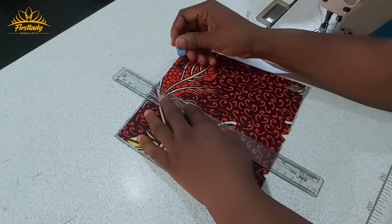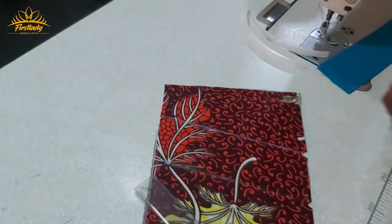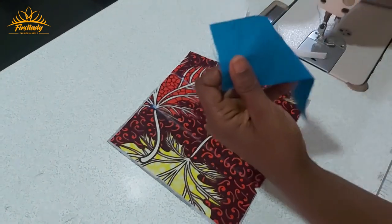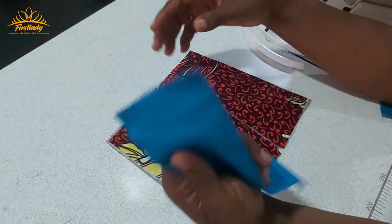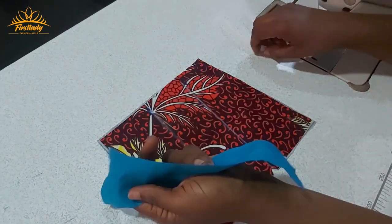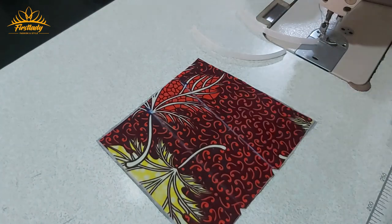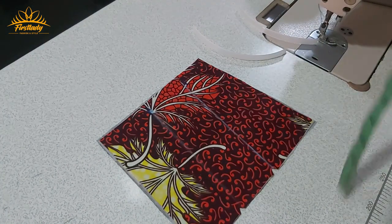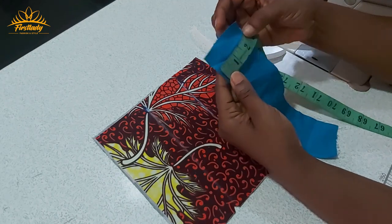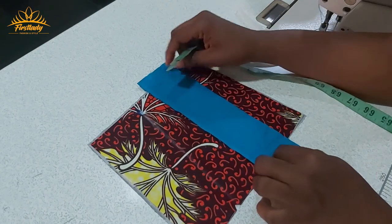This is where I'm going to add the boning at the back — here and here. The first thing I'm going to do is show you how to encase your boning, because this one is not going to be inside the fabric — it's going to be outside as a design feature. On this fabric I cut the width to two and a half inches, and the length is the length of my fabric plus one inch.